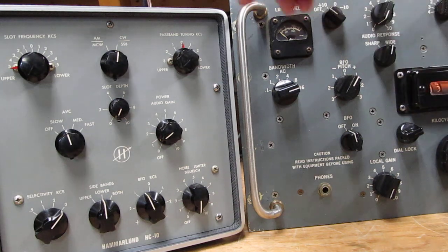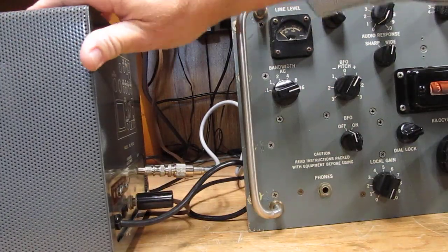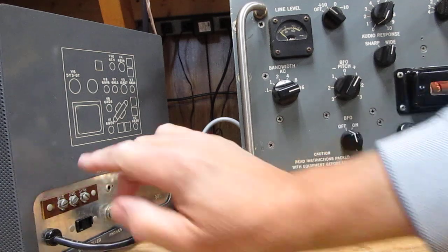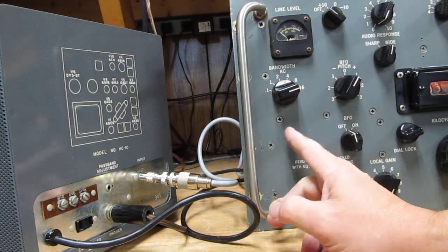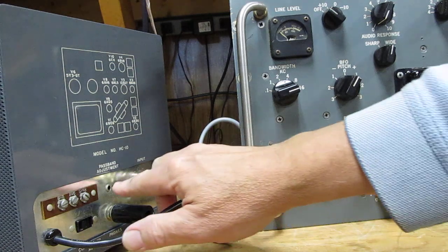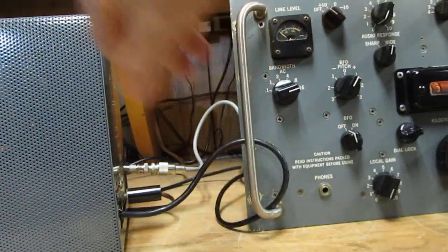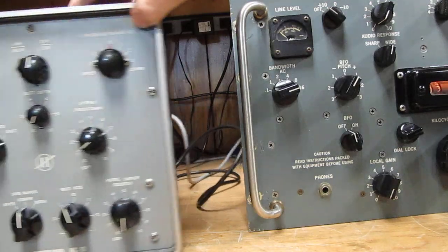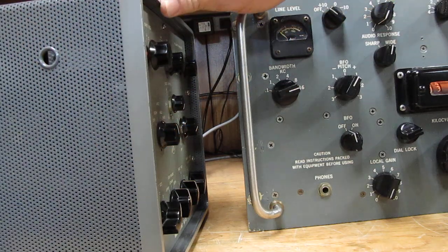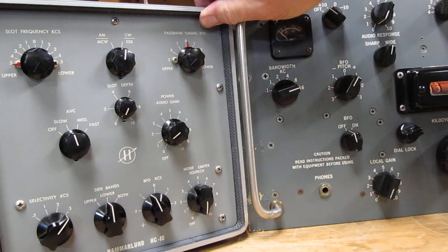There's an adjustment on the back — you stick an alignment tool in here. The best way to align this to your receiver is to turn on the calibrator or tune in a strong signal, center it up in your receiver, then adjust this for maximum audio in your HC-10 and you're ready to go. There's also a touch-up on the side where you can put an alignment tool in — there's a little core in there you can adjust to get the slot frequency exactly in the center.